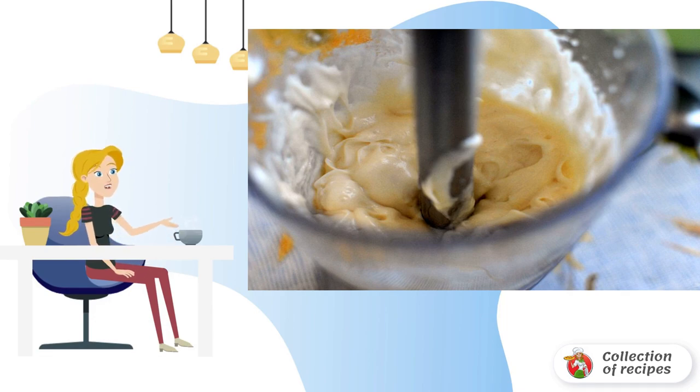Everything at once — holding the blender still, turn it on and wait until a thick mayonnaise emulsion rises from under the blades. Add mustard powder, salt, and lemon juice, then move the blender up and down to achieve complete uniformity.